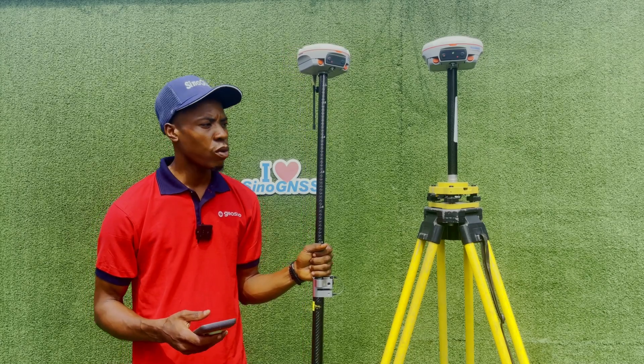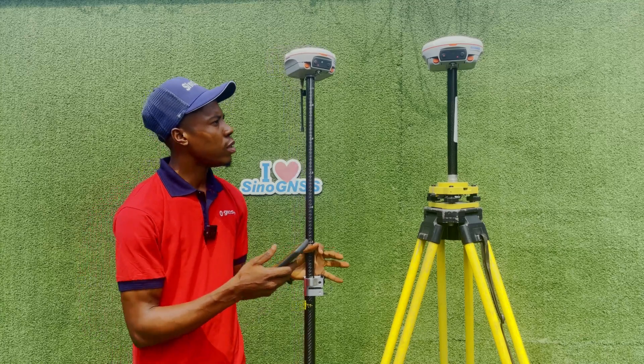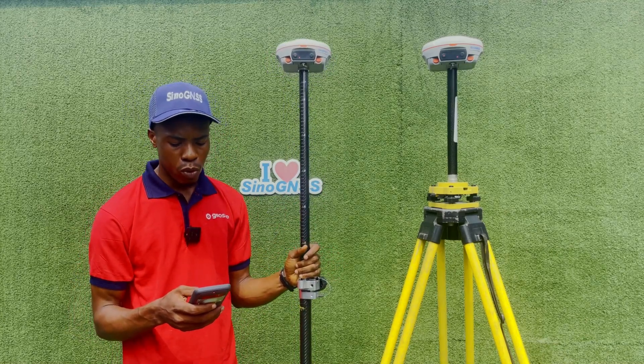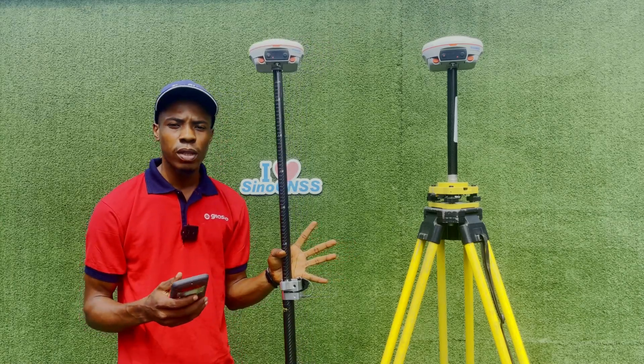As you can see, I've already done the connections. The base is set up, the rover is set up, and now it is fixed. So if you're working with a base and rover like this, here are some of the things that can cause your rover to go from fixed to float.